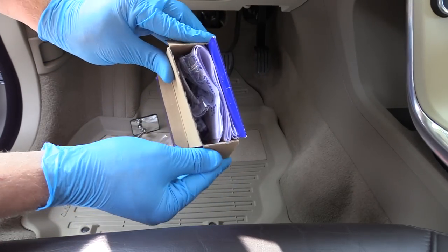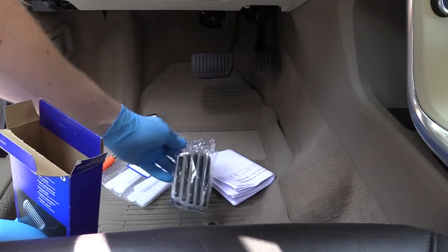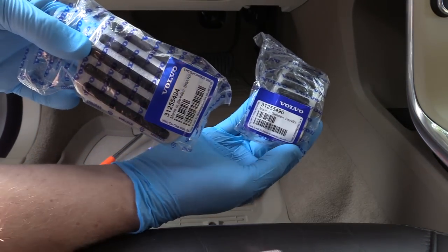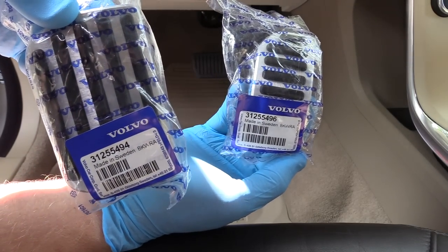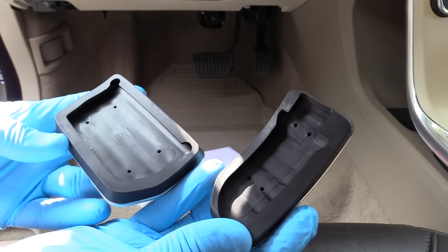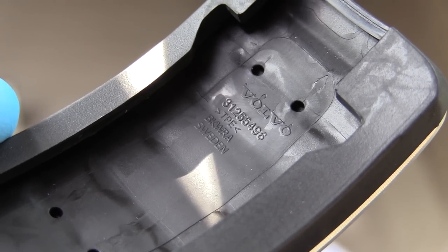In the box you're gonna get printed instruction manuals in a few languages, and of course the actual pedals. There are four versions: left-hand drive, right-hand drive, automatic transmission, and standard transmission — so four variants for the pedals. These are the part numbers. You can order them separately and it's gonna come up even cheaper than getting the whole package as one. They're made of aluminum and rubber, and it's excellent quality. If you get a closer look at the back, you're gonna see the printed part number and it says Sweden — pretty nice.